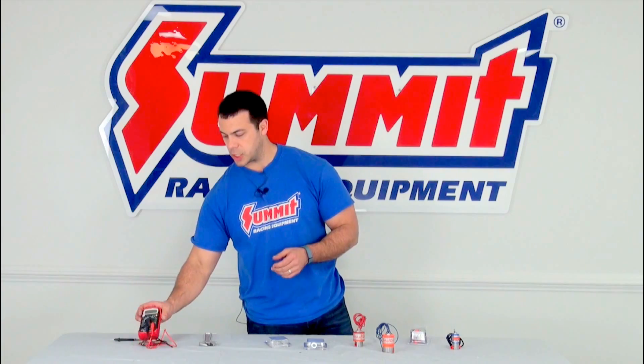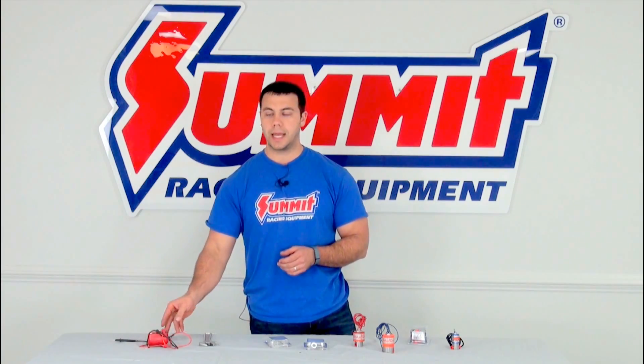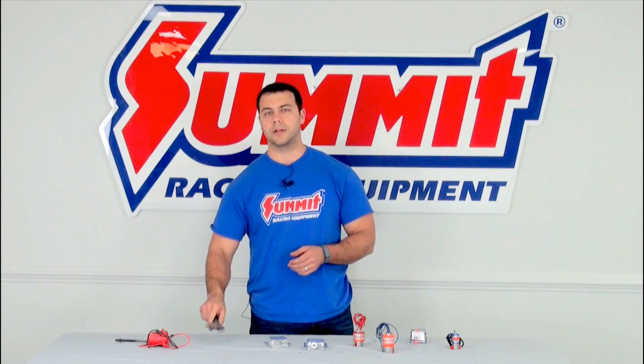One of the things I'm going to suggest you have with you is a multimeter and a standard wrench.